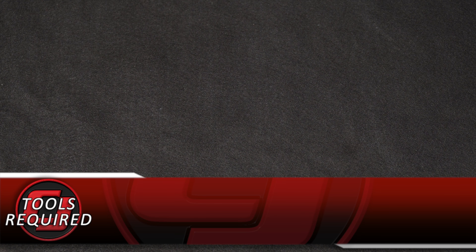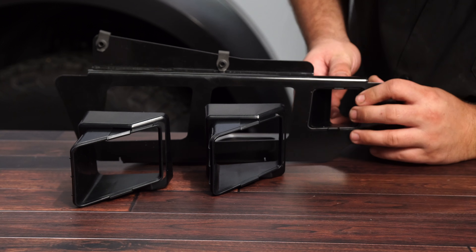We have the nuts installed on the bracket. Now we're going to install the trim pieces onto the bracket as well. These are size specific — they're labeled D for driver side, P for passenger side. It is very small to see, but they are on there. Snap these pieces into place.